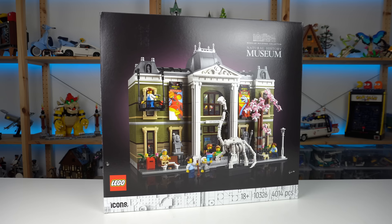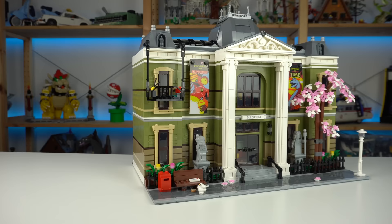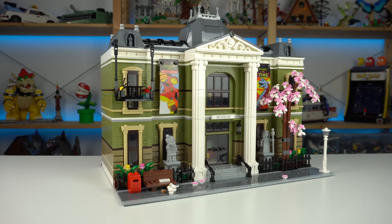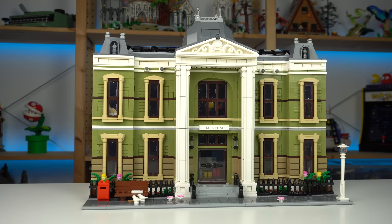The Natural History Museum is the latest LEGO product in the modular buildings collection. Thank you LEGO for sending it. It's a model that stands out against previous modular buildings in many ways, most of them good from a personal standpoint, though reading through the comments on my reveal video some complaints were brought up a couple times by several people, so let's talk about it.